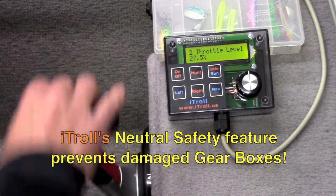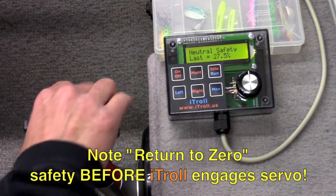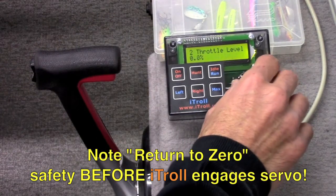When the shifter is put in neutral, iTroll goes to idle. It does this so that when the shifter is put back into gear, the gearbox engages the motor at idle.